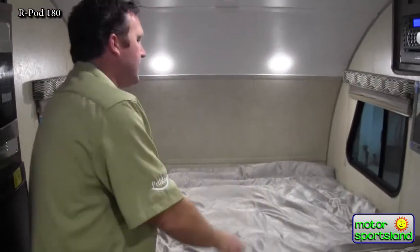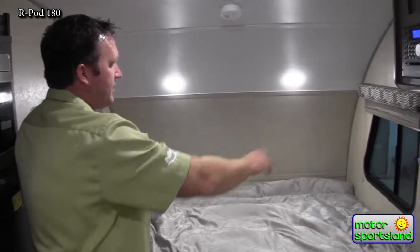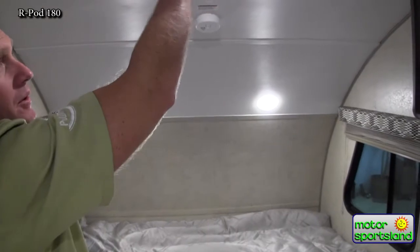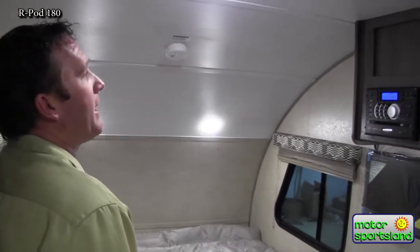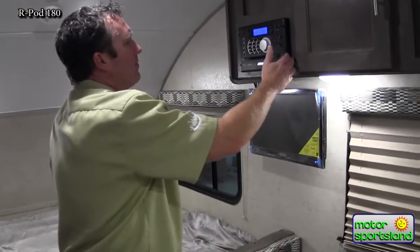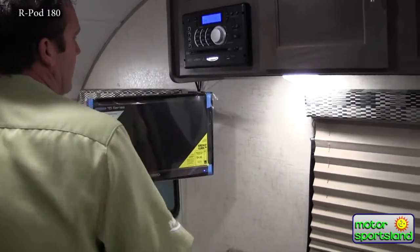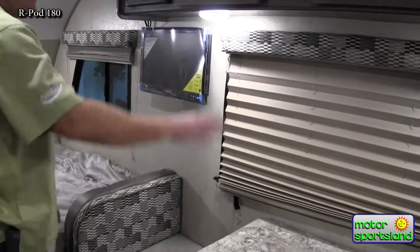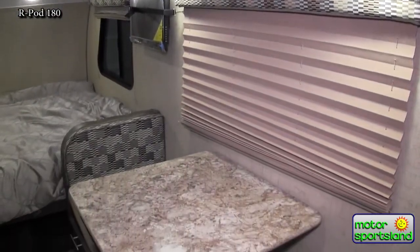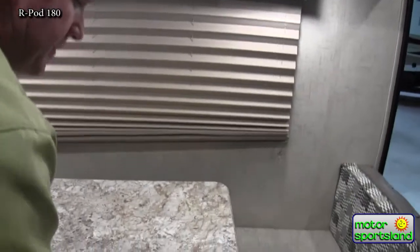Coming around you've got a queen-size bed up front — it's a really nice size bed for adults. Windows on both sides with screens for cross ventilation. LED lights throughout the whole trailer — they're cool to the touch and also use 1/60th of the battery power of an incandescent light. You've got an AM/FM/CD/DVD player that's MP3 Bluetooth controlled with your phone, hooked to the Jensen TV system — you can swing that around and watch it wherever you're at within the trailer. Nice big window here for the dinette, which drops down into a bed so you could sleep three in here really easily.